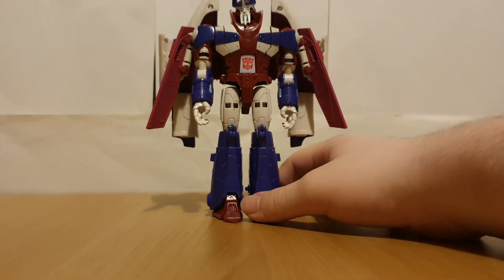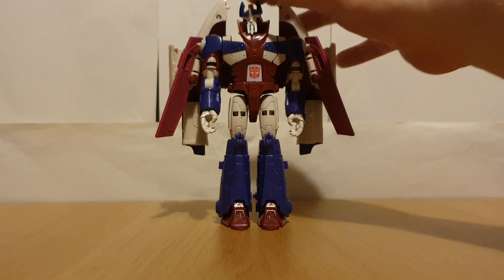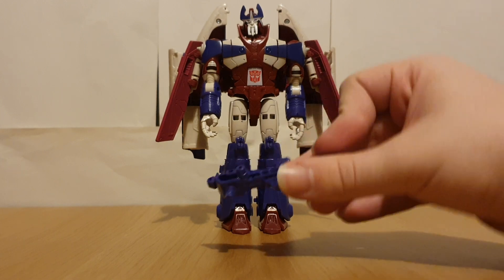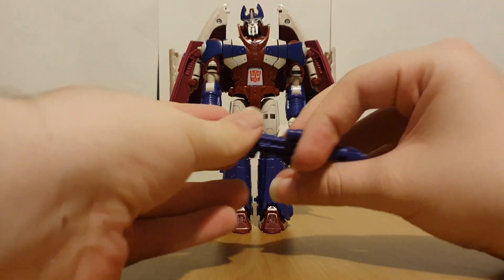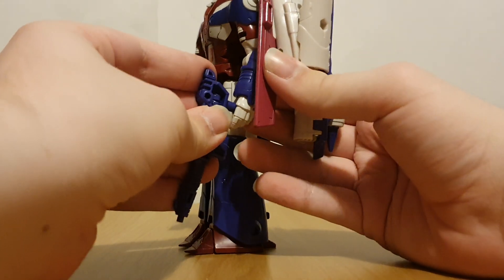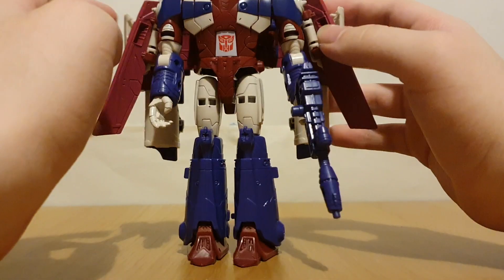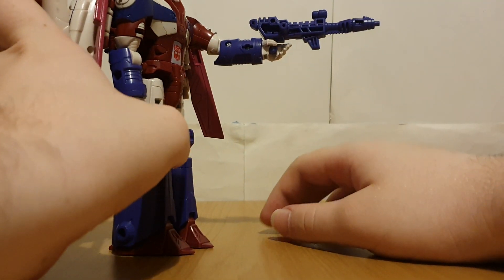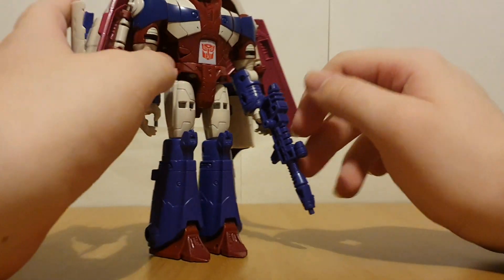Point is, it's a really accurate head sculpt. Of course we've got the gun which you can just hold in his hand — probably just left over from Scourge. Who knows, it could be like a healing gun for Orion.